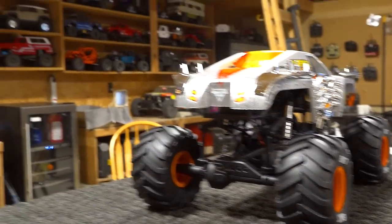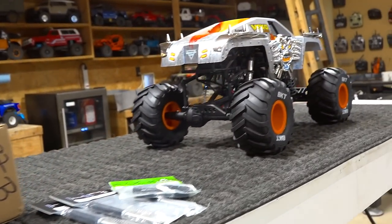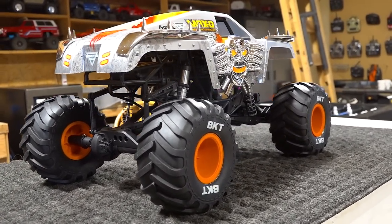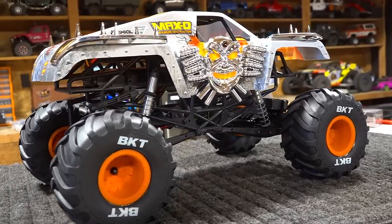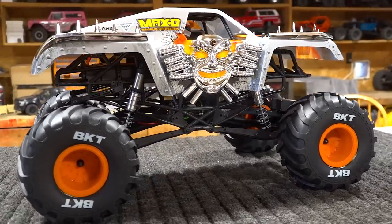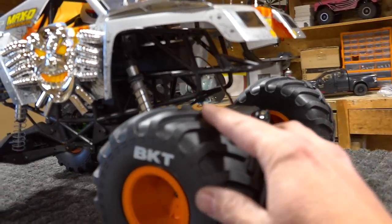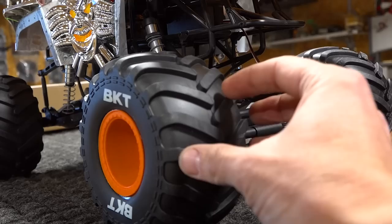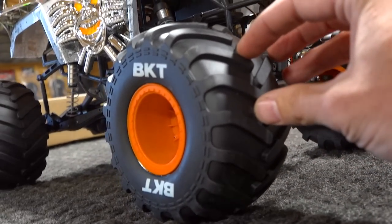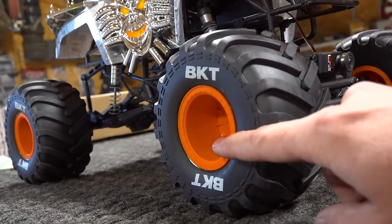I got my J Concepts box in here. I put in an order for some tires and some rims, and I wanted to have a look at that because these tires are supposedly the monster mud truck tires to have. These ones, even though they're beautiful and wide and would float on top of the mud very well, I'm going to be going for a skinnier, more aggressive tread pattern. I want to have a look at their rims as well.